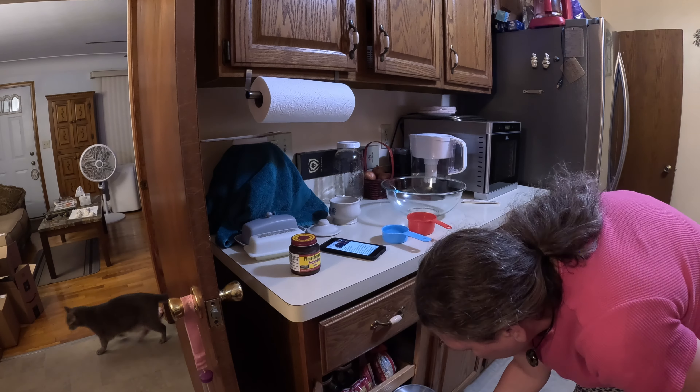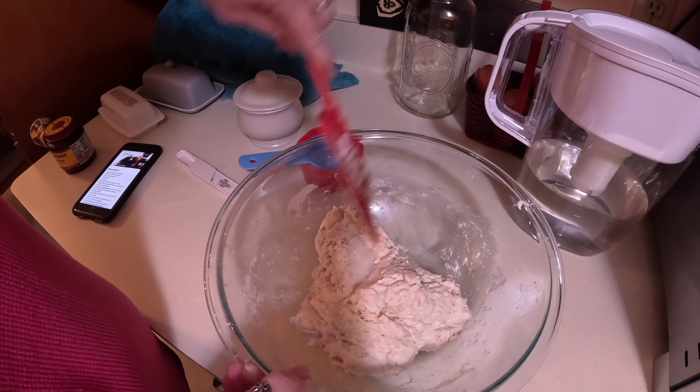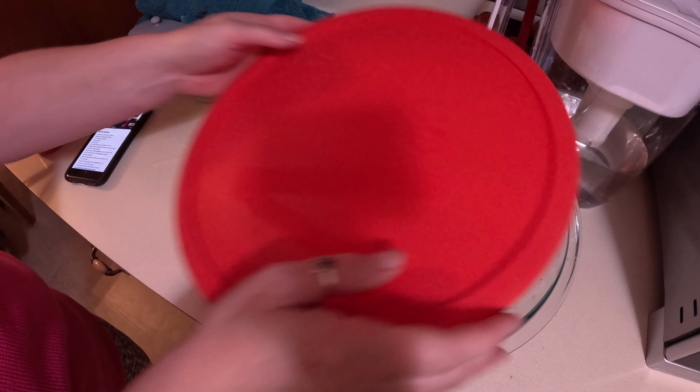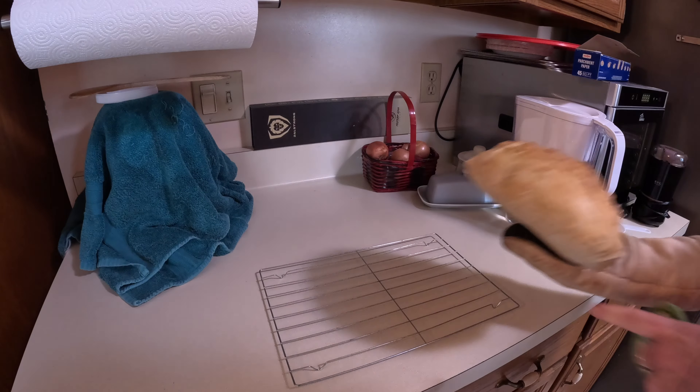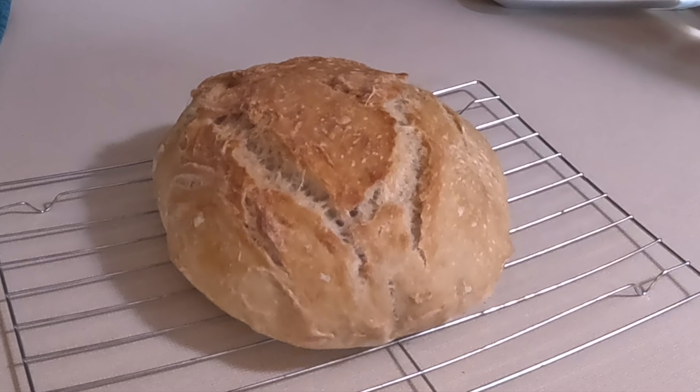Another way I've lowered my sugar intake is by making a no-knead bread recipe that calls for no sugar at all. It's an overnight bread and it is delicious — I'll share this recipe as well if anyone's interested.